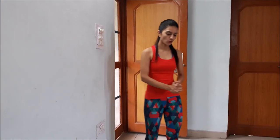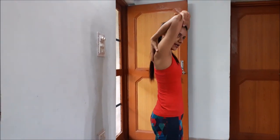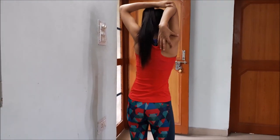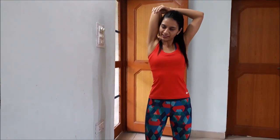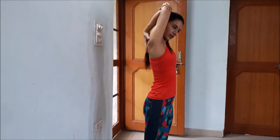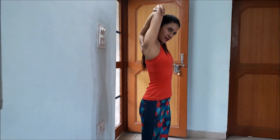Next I am going to do a tricep stretch. I will bring my arm back and push it with the other hand like this. Hold the stretch for 20 to 30 seconds and do not overdo the push. Then switch to the other arm.